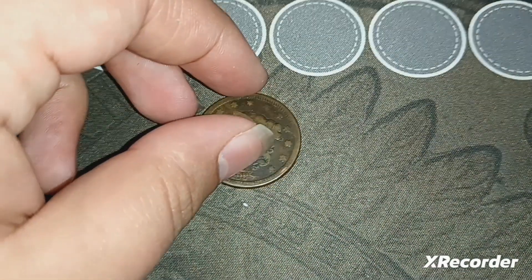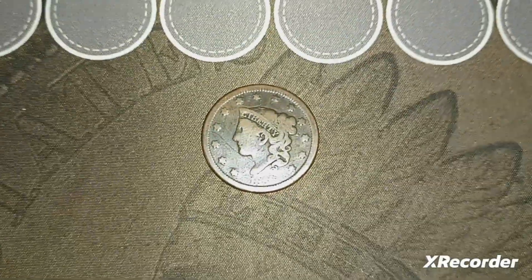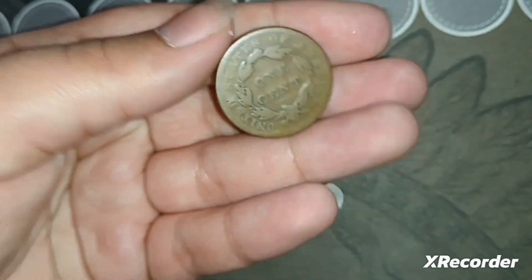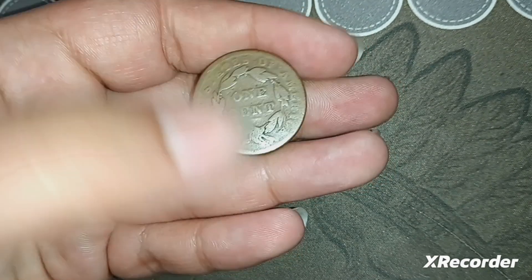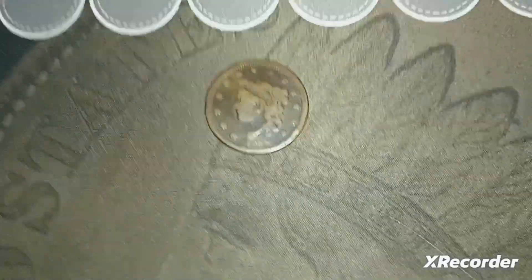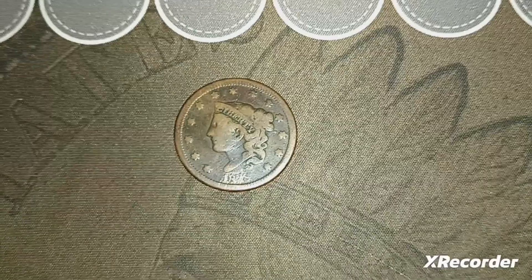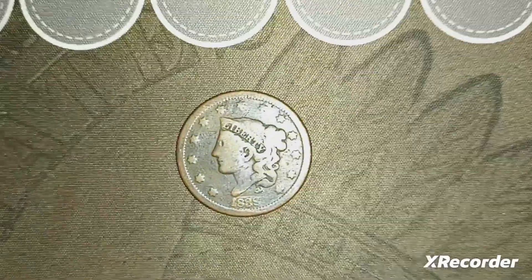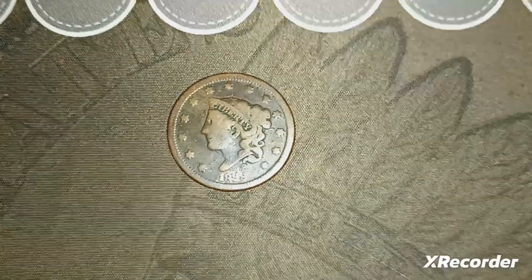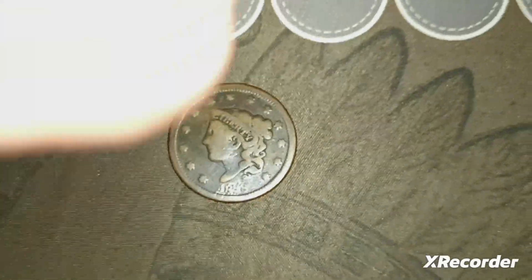I think the reason it was marked down is because the date is scratched quite a bit. But it has full Liberty, and the back is worn but still decently visible. It's a nice solid copper coin and an awesome piece of history — I absolutely love these coins. They really represent United States history, and it's getting close to 200 years old.